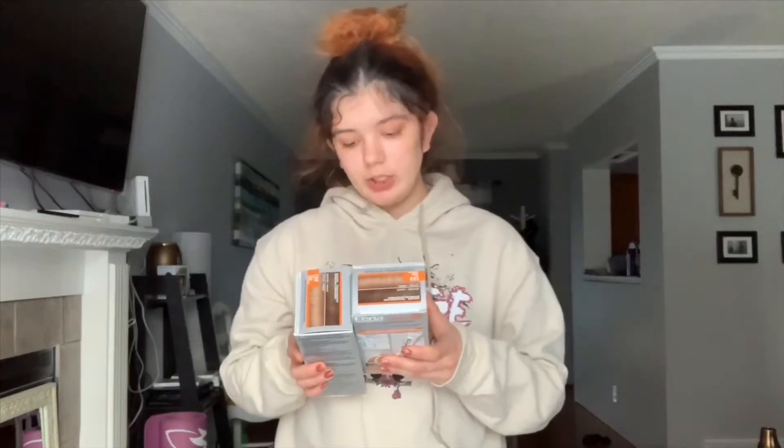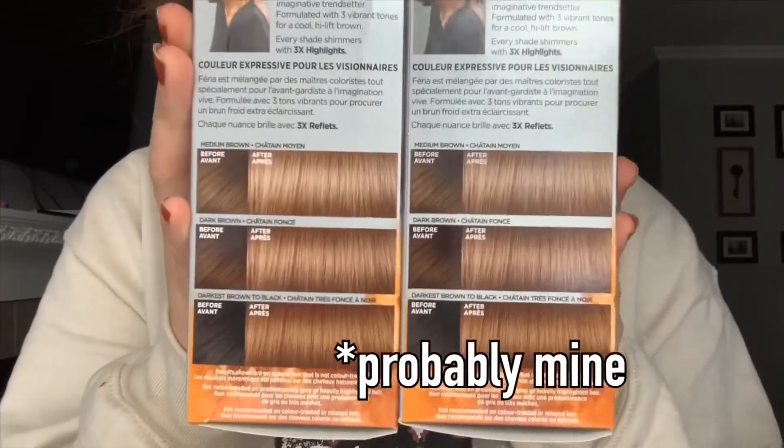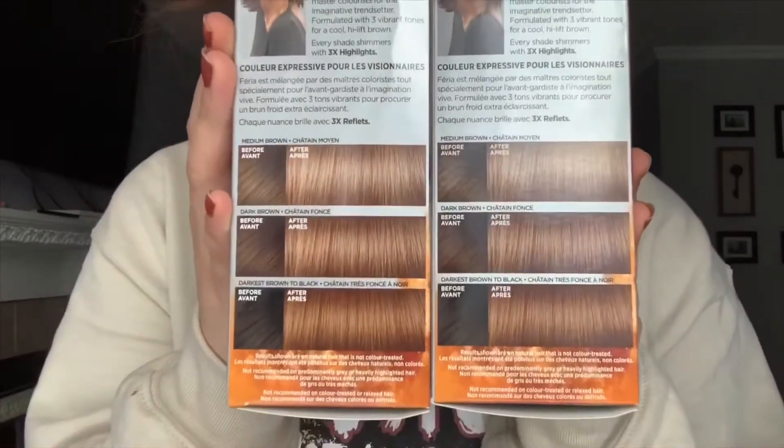Now I'm dyeing it again but a different color. The hair color I got is called high lift cool brown, but I'm hoping that the reddish tones in my hair will show through and it'll be like a light brownish blondish reddish color. It's supposed to look like this for different hair colors, so mine would probably be the darkest. I don't know what's going to happen to the lighter part of my hair since it's not on the box, so we're going to have to find out by ourselves.